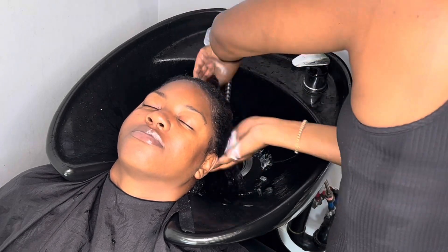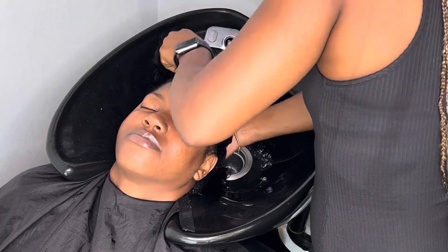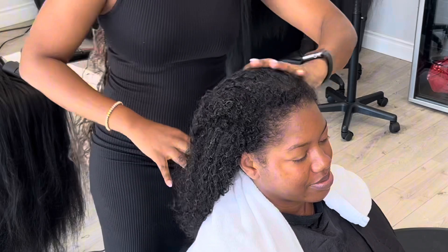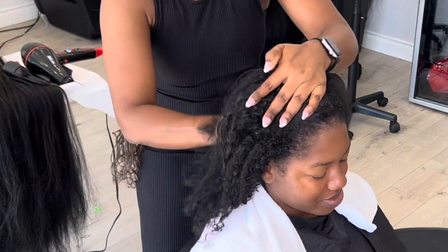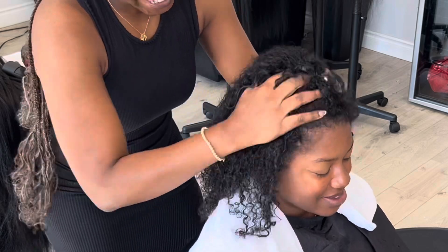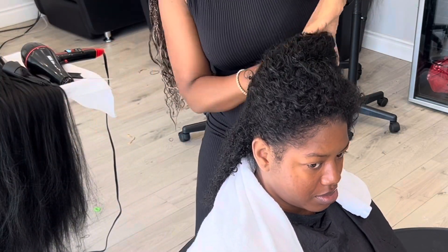After you've combed it all out, then you put shampoo. Foam it all up, shampoo twice, and rinse each time. Then put conditioner back in or a treatment, put the cap on, and put her under the dryer so she can do the treatment. When she comes out you just rinse and get her ready for the blow dry — and here she's ready.